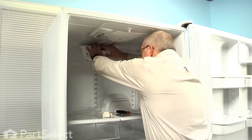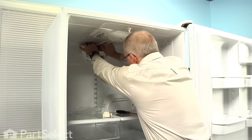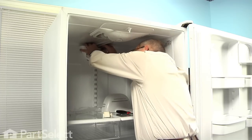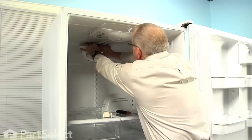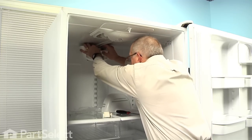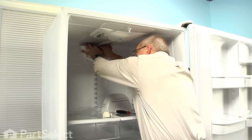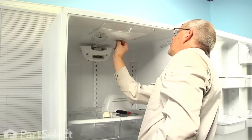Now with the housing in place, we'll next loop that cable over the control at the back, and there is an index tab on it as well. Make sure that we have that lined up properly. Once you have the cable looped over that wheel, make sure that we line it up properly — there is a larger tab that will line up with a larger opening in the cable — and check the operation of it.